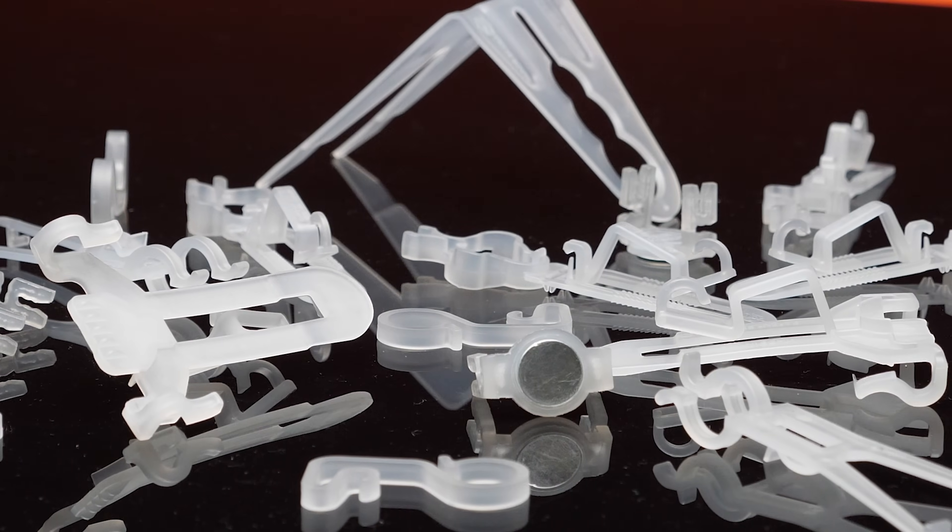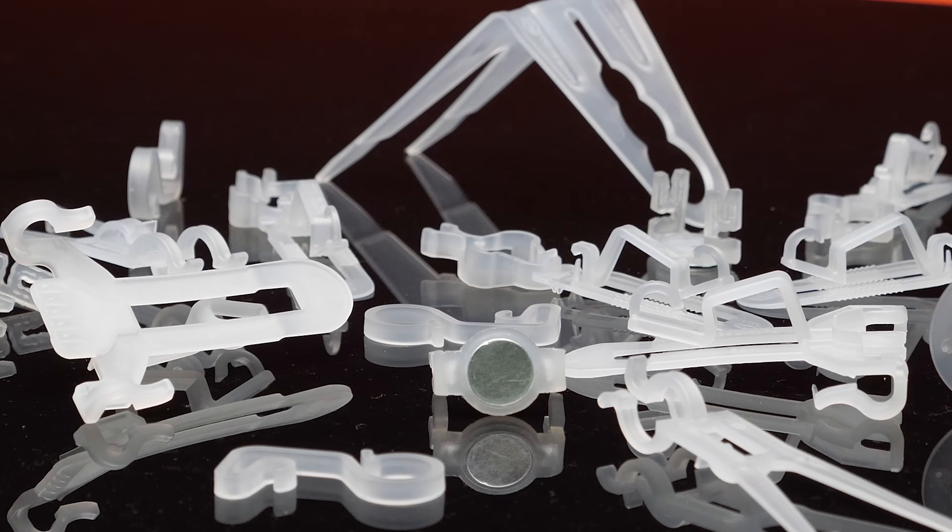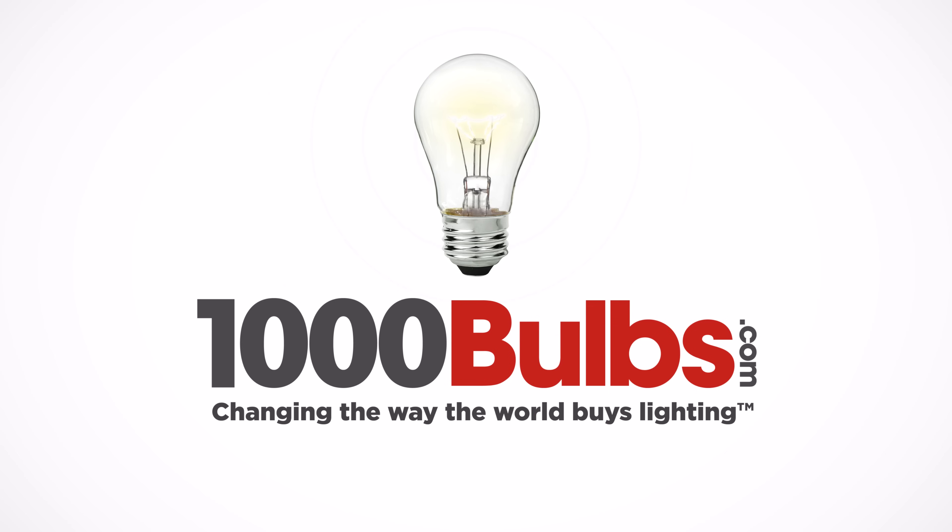All of these Christmas light clips are sold in multi-packs for added convenience. For these and more amazing holiday lighting products, visit 1000Bulbs.com today.